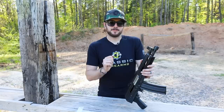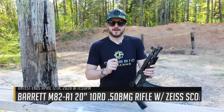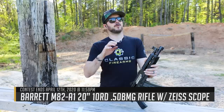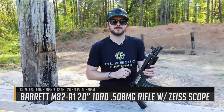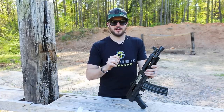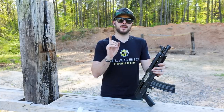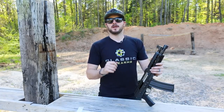The last thing I want to talk about is our current giveaway — it's a Barrett M82 semi-auto 50 BMG rifle, coming with a Zeiss optic. You guys are going to love it. You typically like it when we give away 50 cals anyway. This one is the 20-inch barrel, a little shorter than the 29-inch — nine inches exactly shorter — but I really love that setup. As always, we appreciate you and your business. God bless, and we'll see you next time at ClassicFirearms.com.